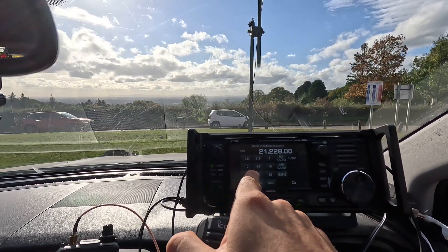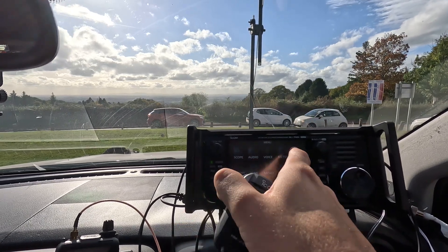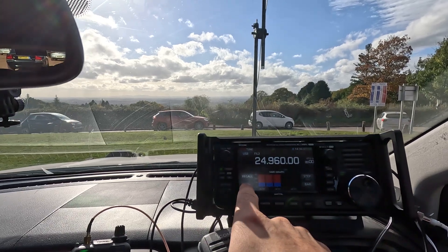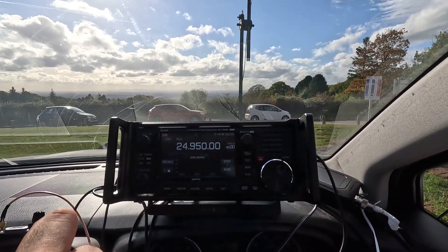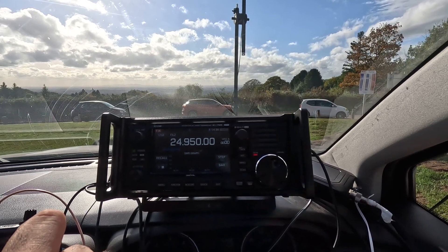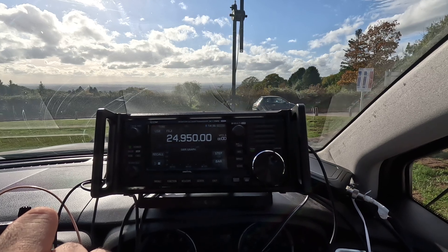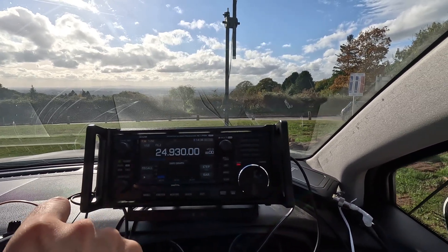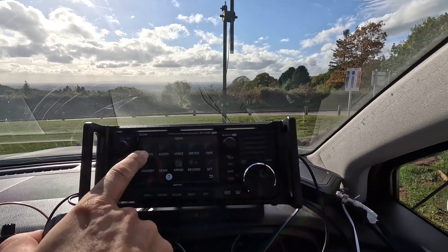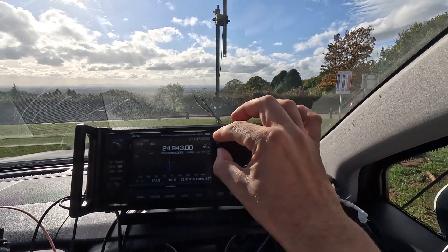Right, let's check 24 megahertz. Let's check the SWR on here — high SWR. Watch this guys. Okay, that took a bit longer, but look at that — it's sorted. And I am getting all the channels, well, whatever there is.